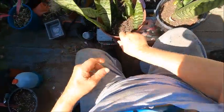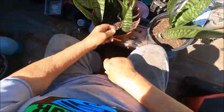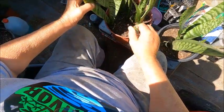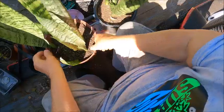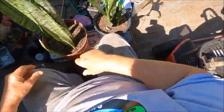This plant that I just cut the leaf off — it'll shoot up some new babies from there. That's the way this thing propagates in the pot. But once it gets full, then I'll take them out and divide them.